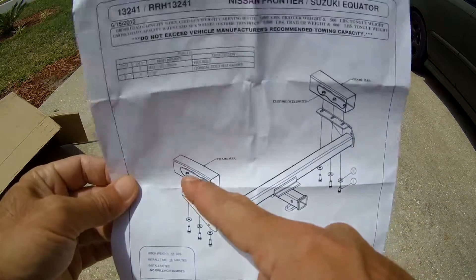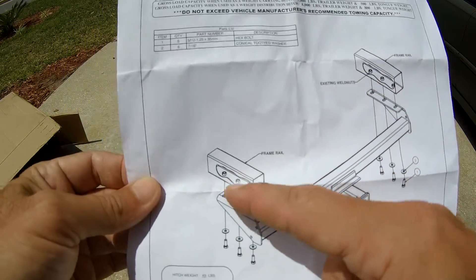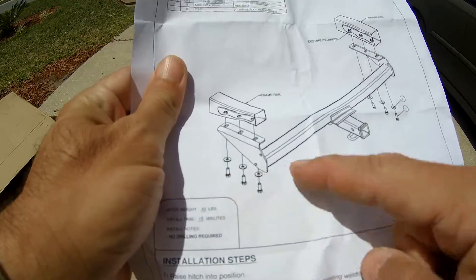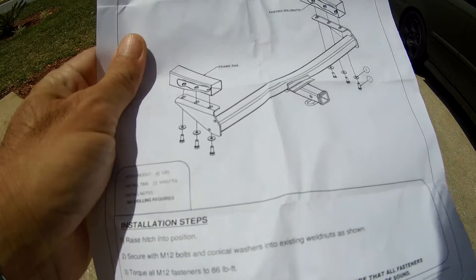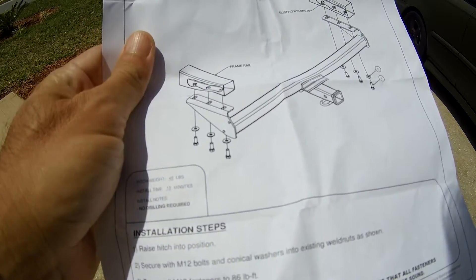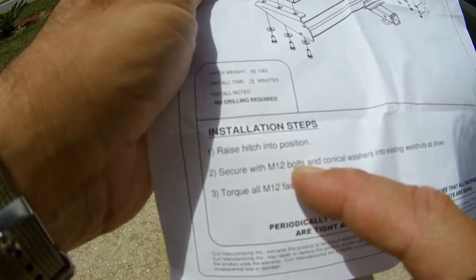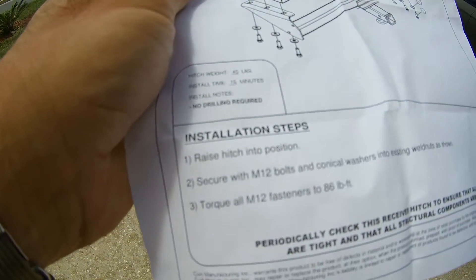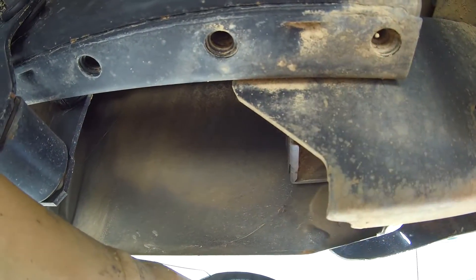Look how easy this install is. Under here in the frame rail, it has existing weld nuts already in the frame. So all you have to do is lift this up with your bolts and washers. It may take you like 15 minutes to install this. There's no drilling required at all. You just raise the hitch into position, secure the M12 bolts with the washers into the weld nuts, and then torque the fasteners to 86 foot-pounds. There's no drilling — the holes are ready for the M12 bolts.